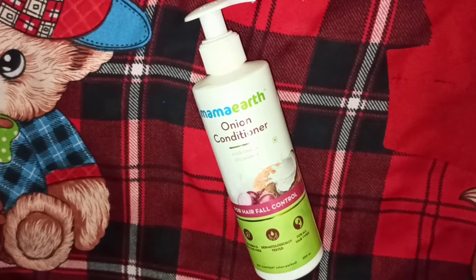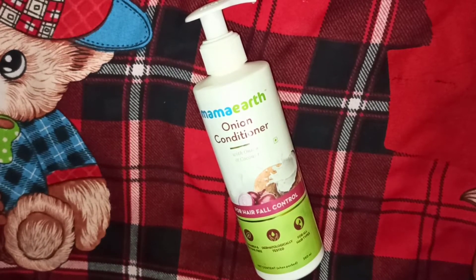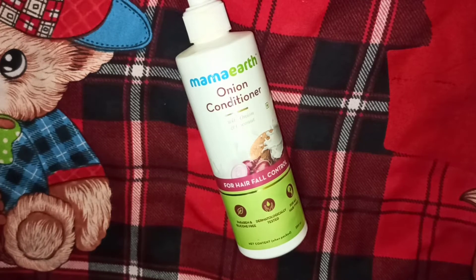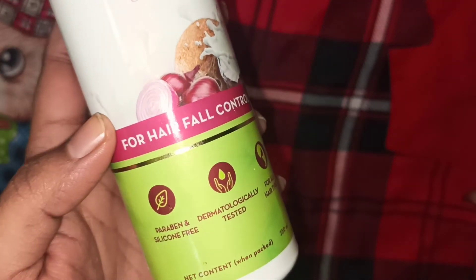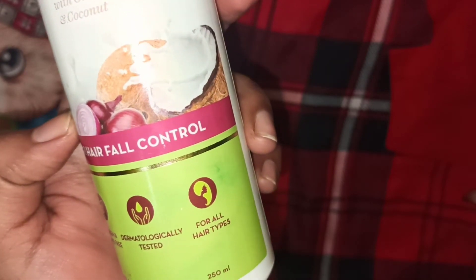Hey guys, welcome back to my channel, My Productpedia. I hope you all are doing well. In this video, I am sharing with you Mamaearth Onion Conditioner. Mamaearth Onion Conditioner with onion and coconut for hair fall control. This product is paraben and silicone free, and dermatologically tested for all hair types.